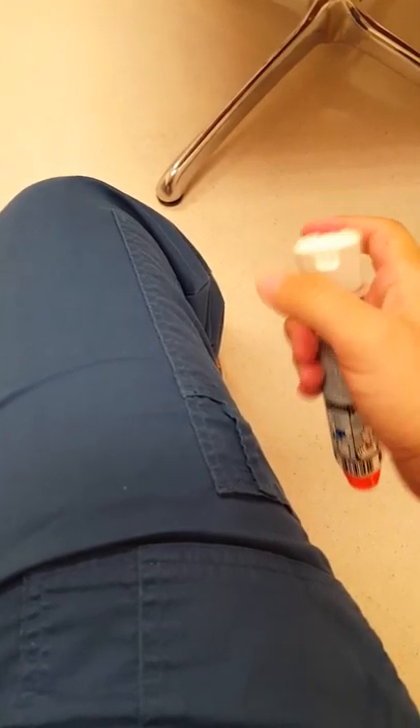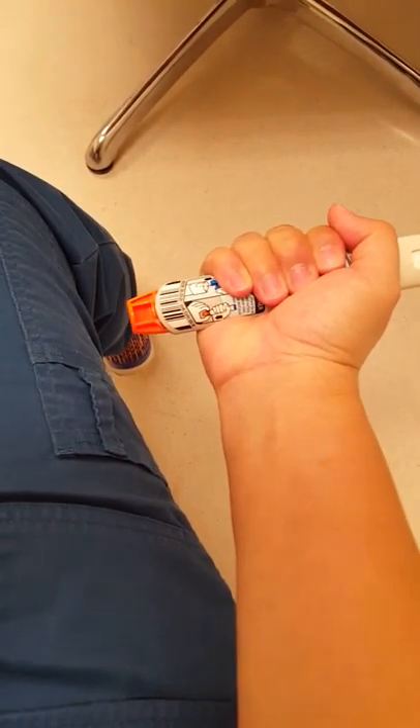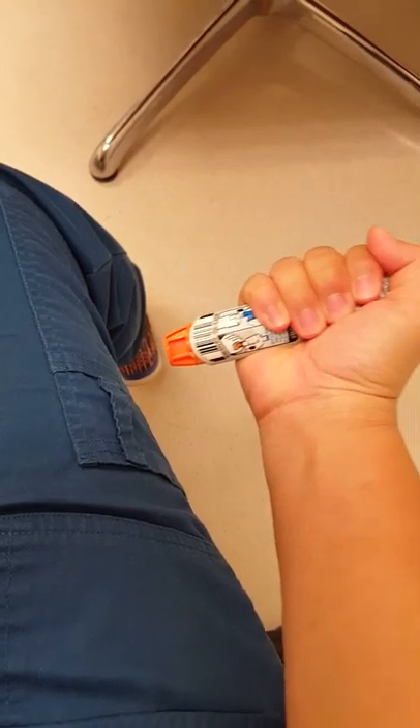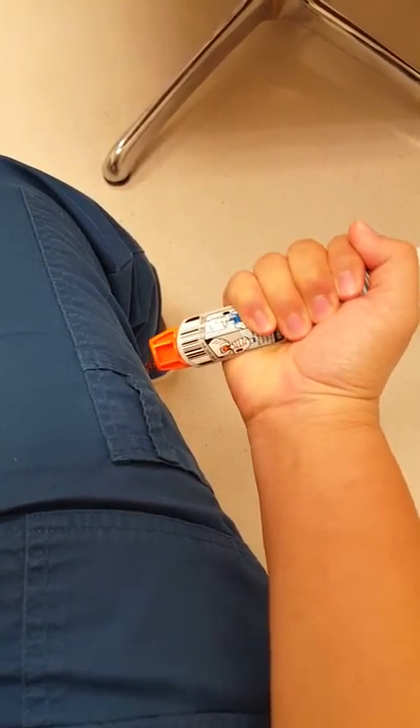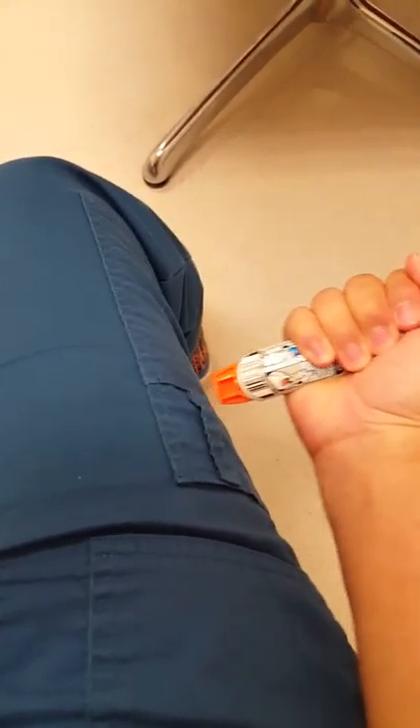So you've taken off the blue cap. You want to hold the EpiPen auto-injector like so. Push down the orange tip — or red tip — where the needle will come out, deep into the side muscle of your thigh, quickly.